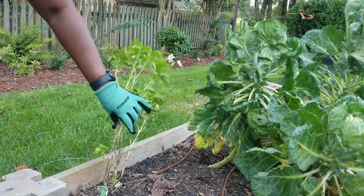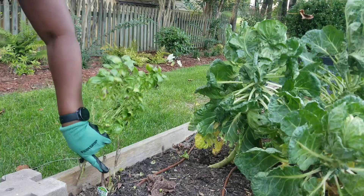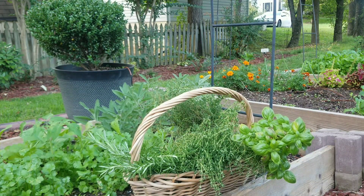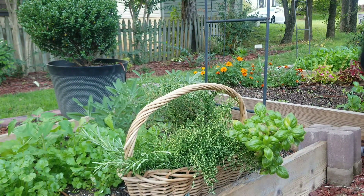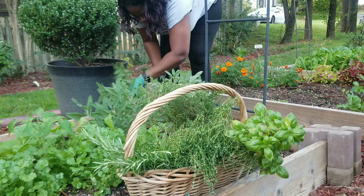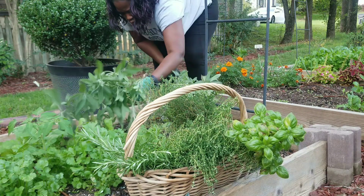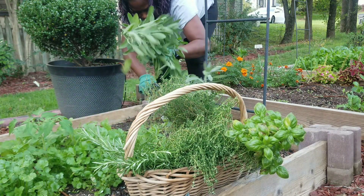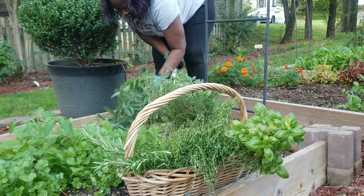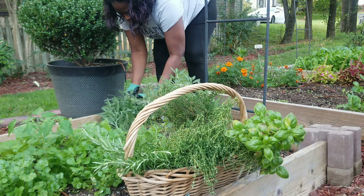Basil is not a perennial, so this is not going to come back. I'm just going to leave the root in here and take the rest with me. The sage — I don't know if sage is a perennial, I never looked that one up. But I do have a lot of sage and we use this a lot for turkey.